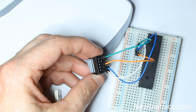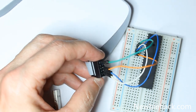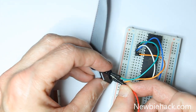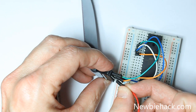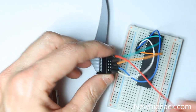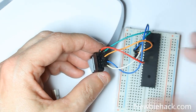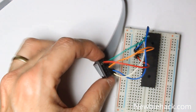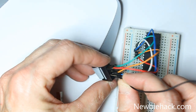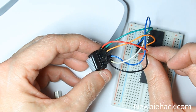Now we're left with VCC and ground. The VCC pin is located next to the MOSI pin, and we'll plug that into the 10th pin of the microcontroller, which is VCC. The last one is ground, and ground is located right next to the end — not the actual end, but the one right next to it. Plug that into pin number 11.